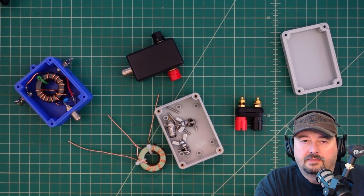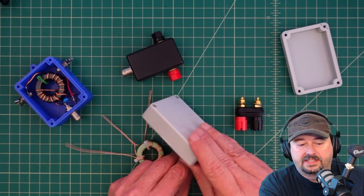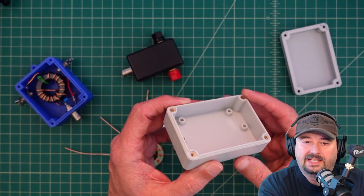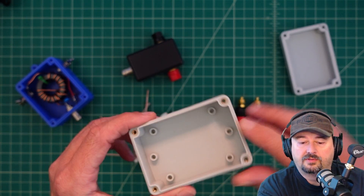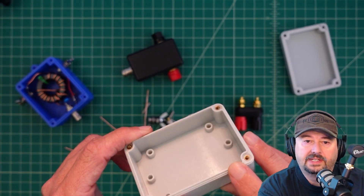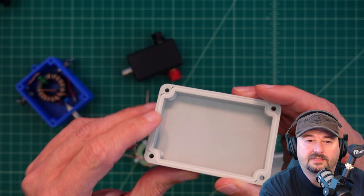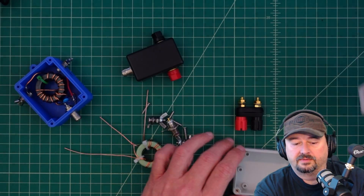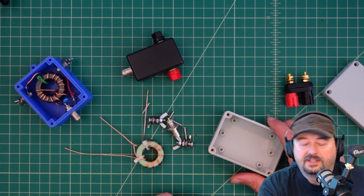Let's take a few minutes to talk about what we have here. This is the box I'm going to use for the project. It's a small polycarbonate plastic box. It does have a waterproof seal — it's got a lip right here, and on the lid you put a piece of rubber strip in there, so it should work outside just fine, provided I don't drill any big holes in it.